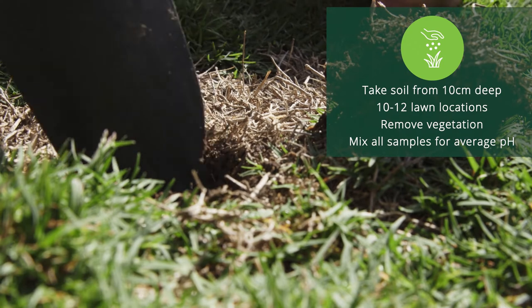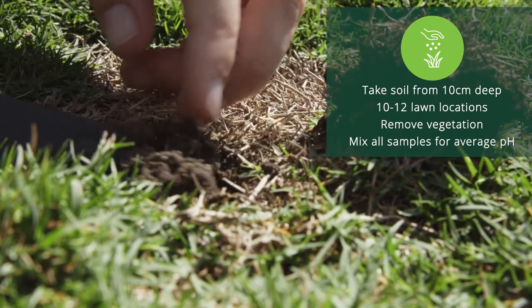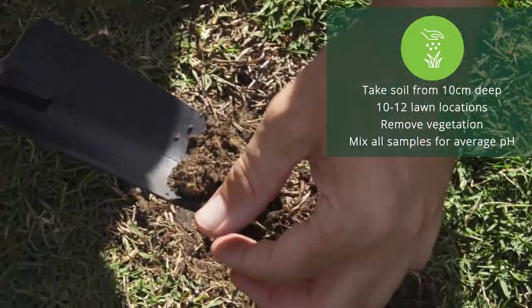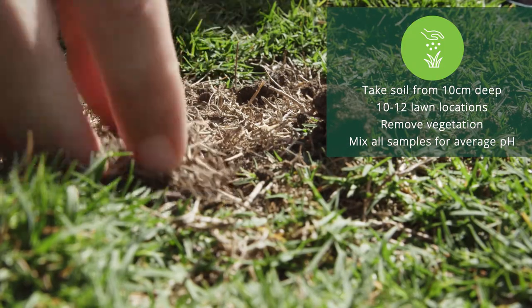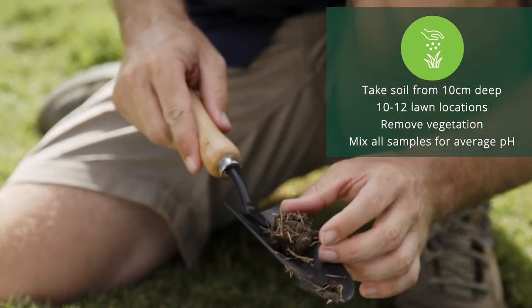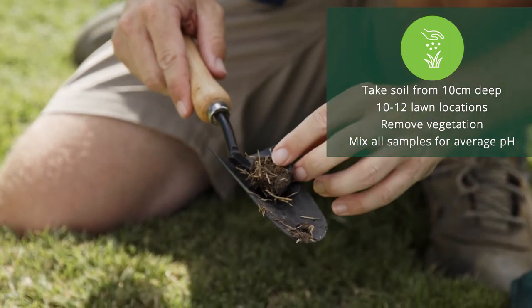You want to take about 10 different samples from across your backyard to get a good average of your soil type. The biggest mistake people make is testing only in one spot of their lawn — how can you be sure that where you test is the same as the other side of the yard? You'll need about a cup full, but make sure there is no vegetation or excessive root mass in the soil sample.